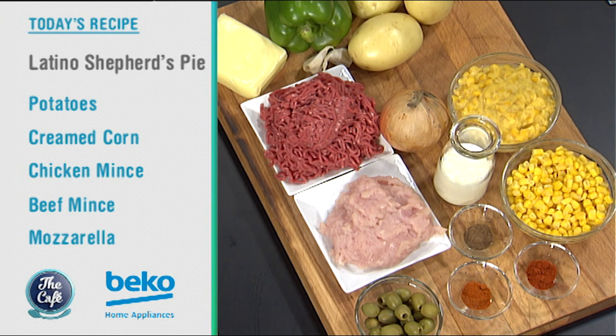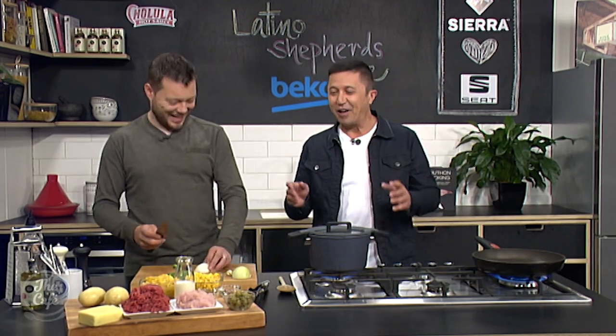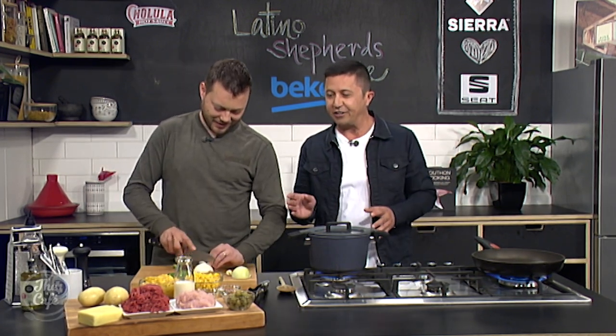And we've got some chicken and beef mince as well. Oh, it sounds delicious. Isn't it good? I'm liking the mix-up of the Latino shepherd's pie. It's actually cottage pie. Cottage pie. Well, you've put shepherd's pie because it's beef. But this is really nice.